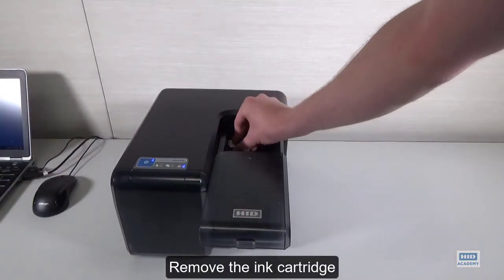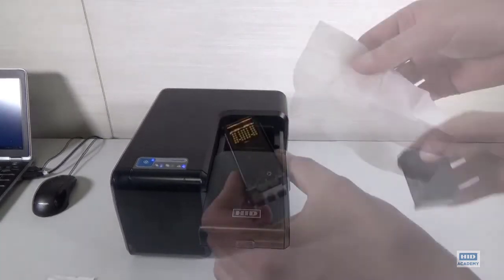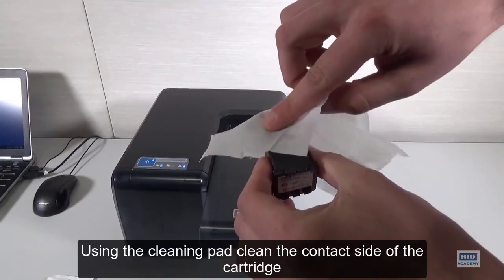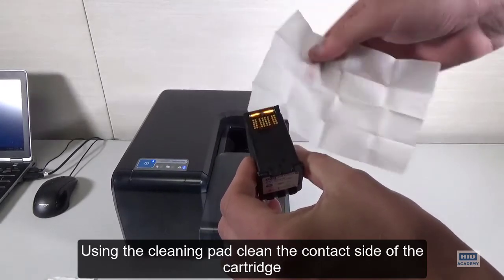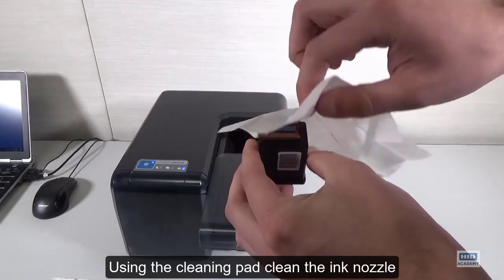Remove the ink cartridge. Using the cleaning pad, clean the contact side of the cartridge. Using the cleaning pad, clean the ink nozzle.